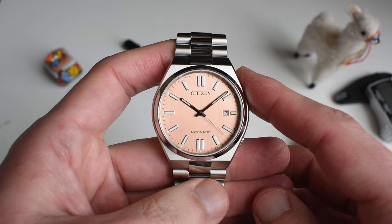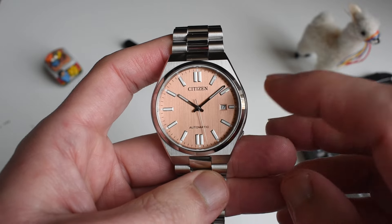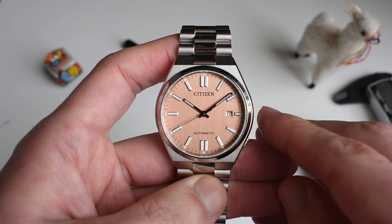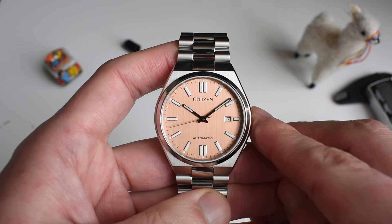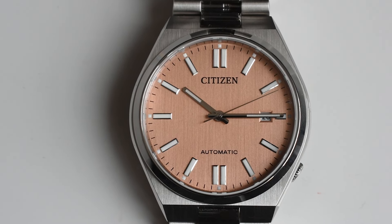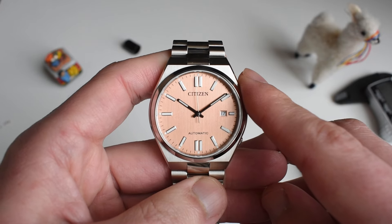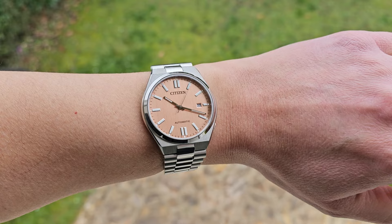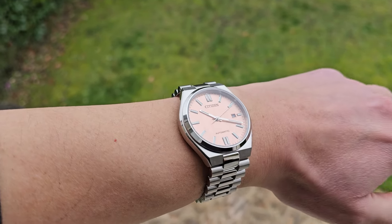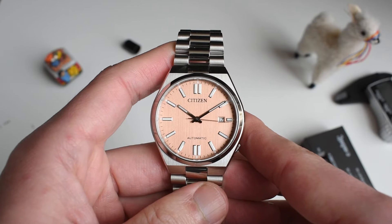It is a very cool watch at a very decent price. I really don't understand why they did not release these colors — especially this one — on the international market. People were clamoring for the cyclops to be gone; maybe they will reconsider once they see that the cyclops was actually there for a reason since the date is very small. But Citizen gave the people what they wanted. If you're in Europe you can get it easily; if you're elsewhere you can still buy it but you'll have to pay import duties.